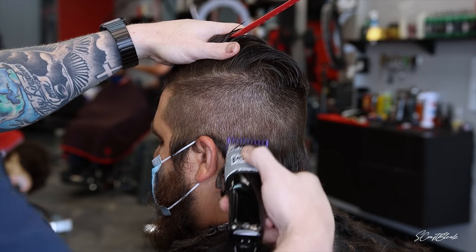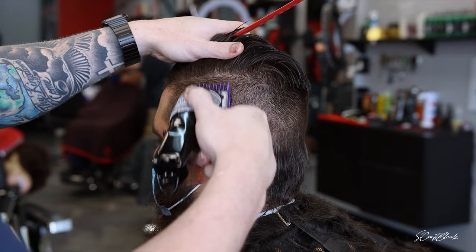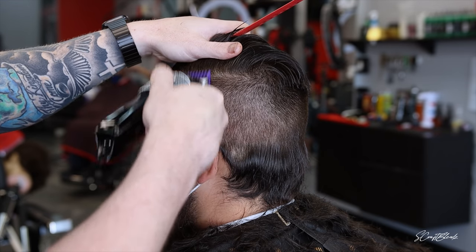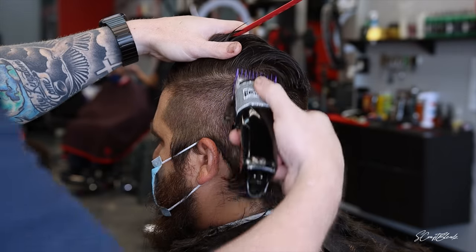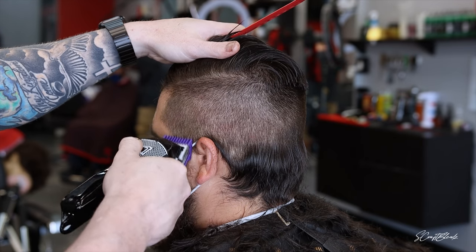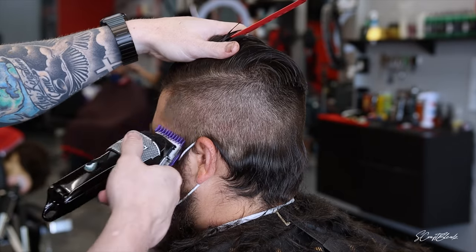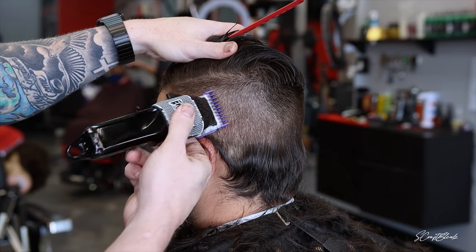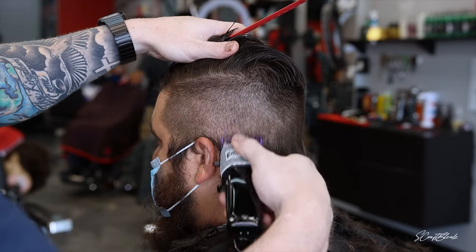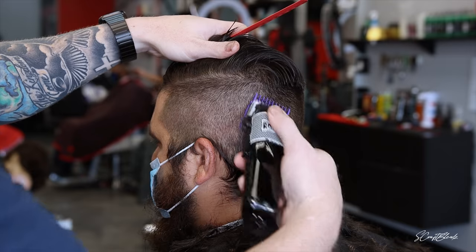Right now I have my number one guard all the way open, blending right into that one and a half guard closed. One open is a little bit shorter than one and a half closed in my opinion. When working sides, I'll do the two and a half or two open, drop down to the two closed, move all the way around the head, then do the one open and one close the same way.